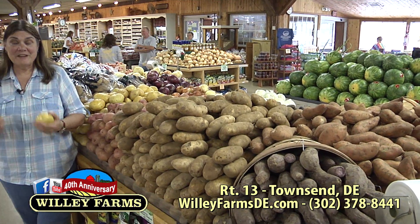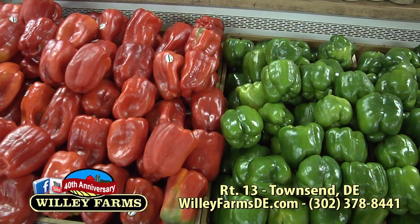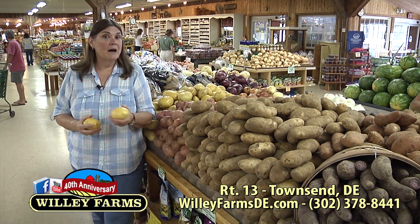I sure hope you enjoyed revisiting some of those favorite segments. We are easy to find — Willie Farms, Route 13, just a little bit south of Odessa and just a little bit north of Smyrna. If you're traveling on Route 1, just get off at either location and get on Route 13. I hope you're having a great summer — it's the middle of grilling season. We've got everything you need, including wonderful potatoes and peppers for your grill. Be sure to follow us on Twitter, Facebook at Facebook.com/WillieFarms, and don't forget our YouTube channel. I'm Donna Cavender — thanks for watching. From Willie Farms, have a great day!